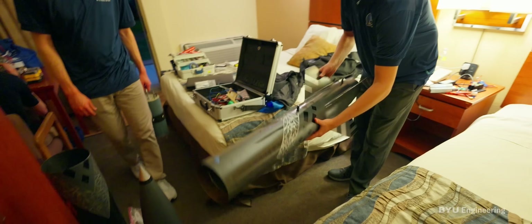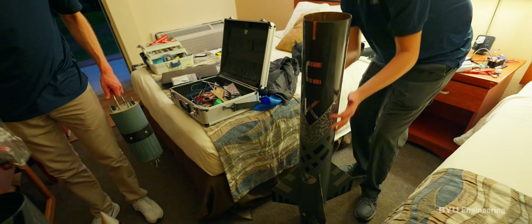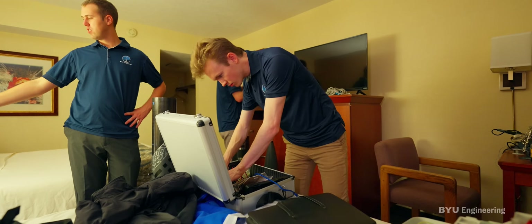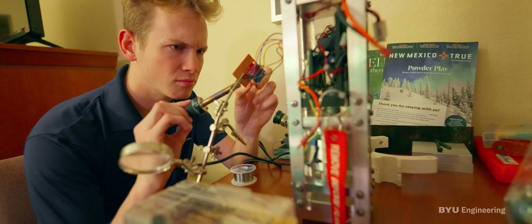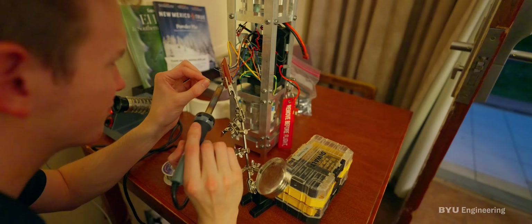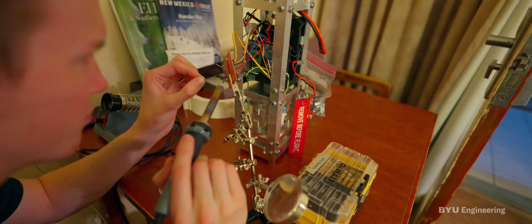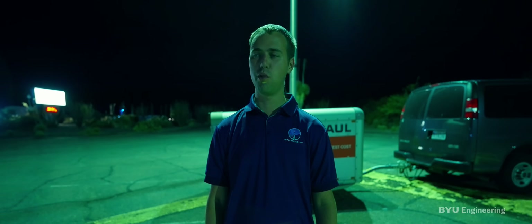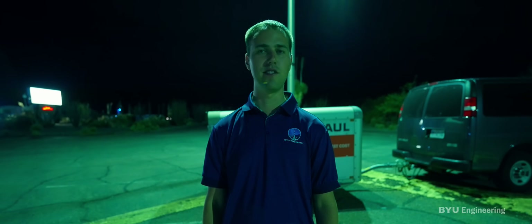It's a very humbling experience, being in the hotel soldering. I was working on that pretty late, but it's a ton of fun — time flies when you're having fun. We've prepared a long time for this, and there's not much more we can do other than have a successful flight.